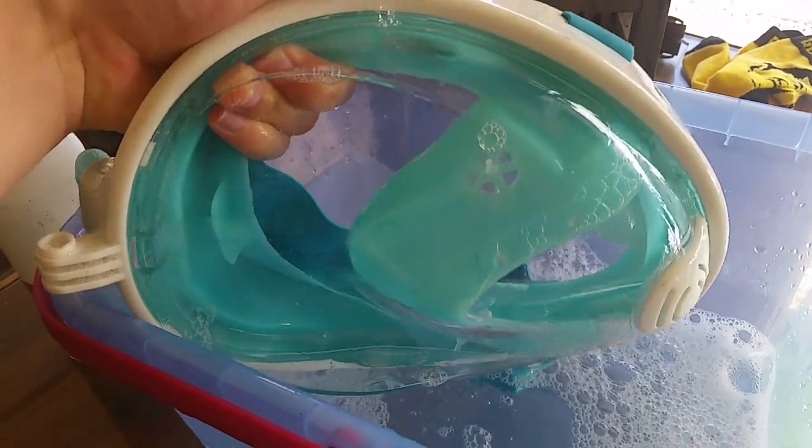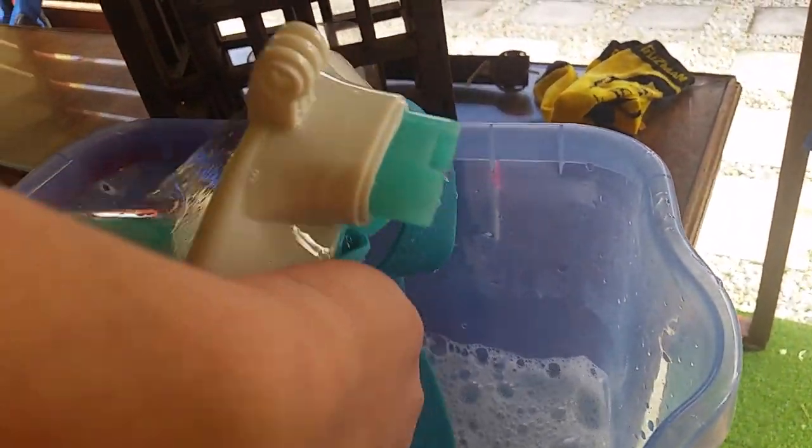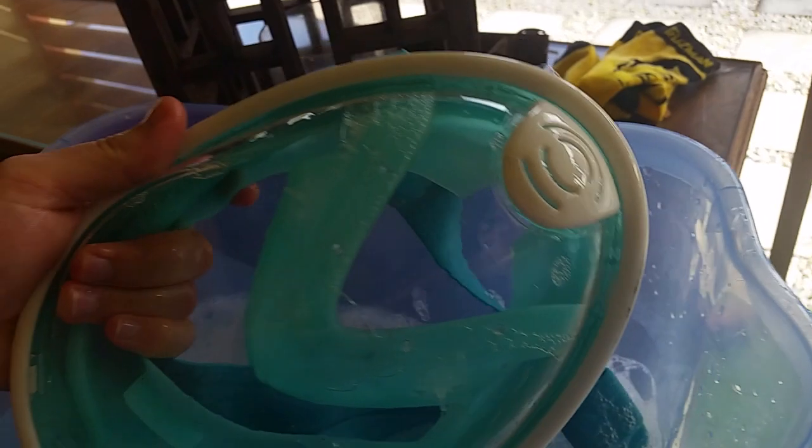Don't put it in direct sunlight — it will destroy the mask. For example, see the table behind me? Just put it onto that table to dry for 24 hours and you'll be good. And if you can't wait, put it in a windy area — maybe turn on your fan, or if it's windy outside, it's your lucky day.